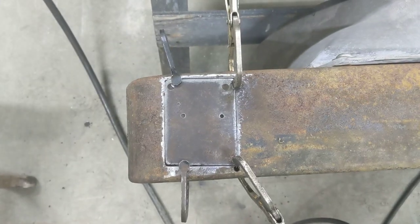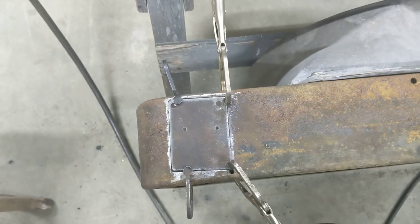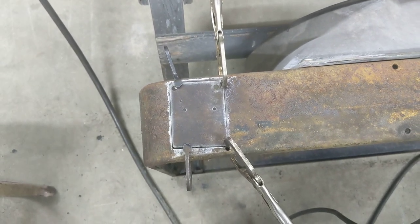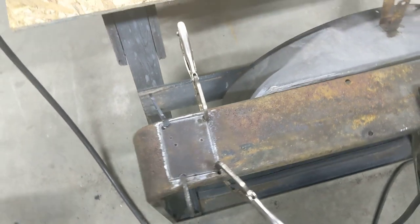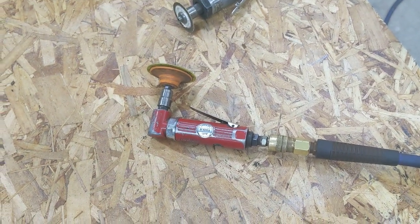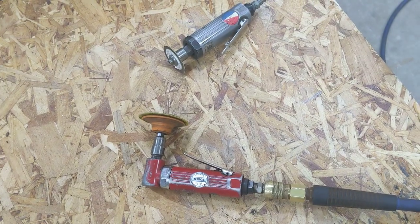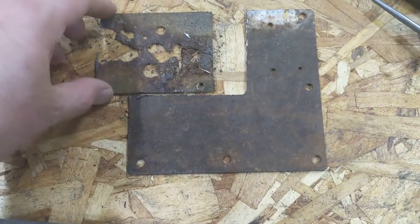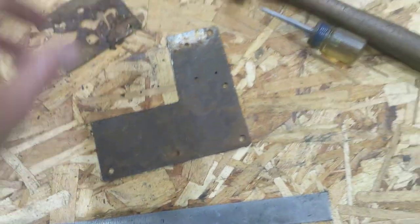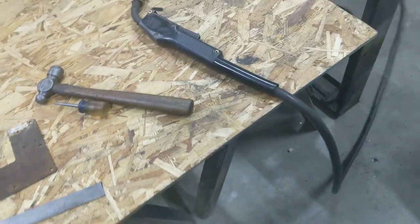Got the patch clamped in place and we'll get that welded up. I just wanted to show you — there's my angle grinder that we've used many times to clean up, there's the die grinder with a cutoff wheel in it, and there's the piece of scrap metal I found that I just kind of traced that on and cut that out of. So we'll be moving along soon.